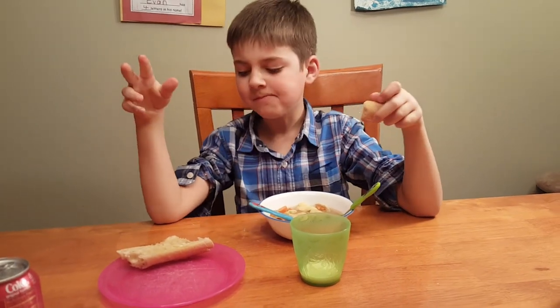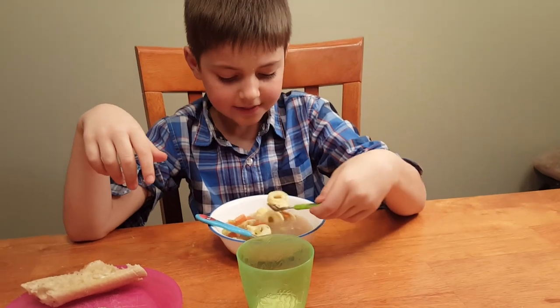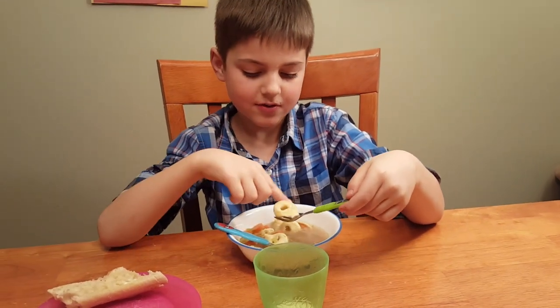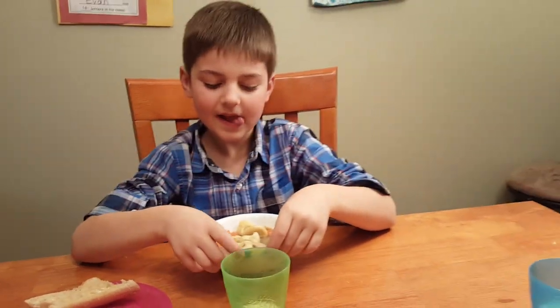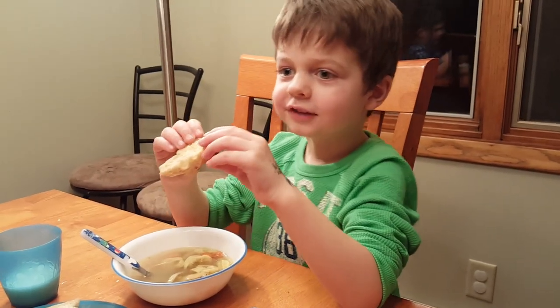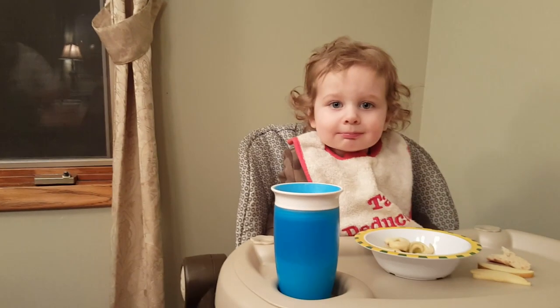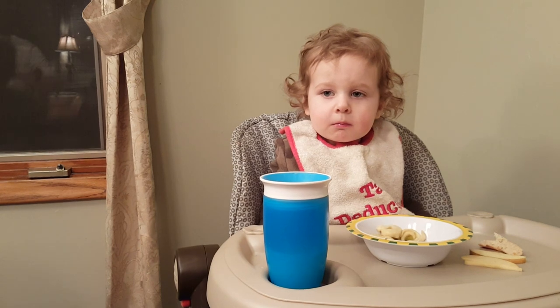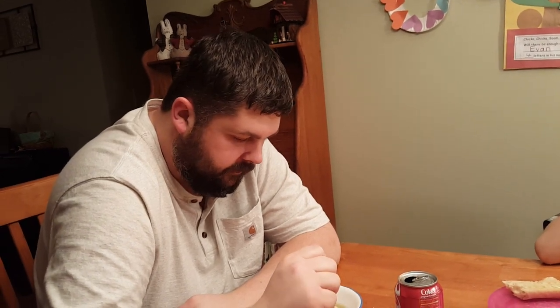Henry, what is your honest opinion? I think these noodles are really good and the dark meat — I would say win! Evan, is it a win or fail? A win! Charlie, do you think it's a win? Win!